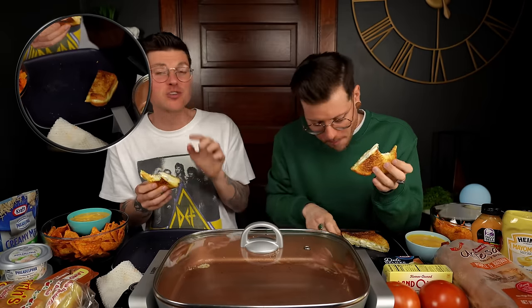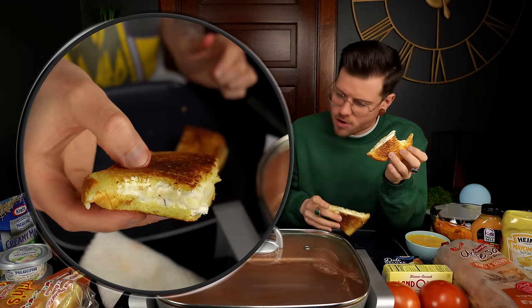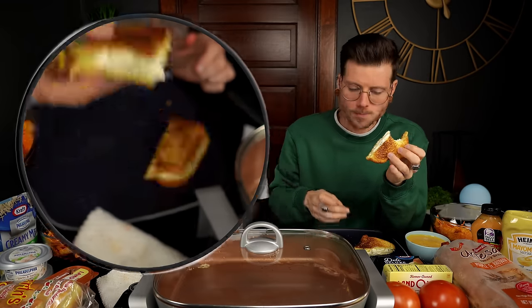It's not ridiculously melty in the center, but it doesn't matter — it is perfect. Mine looks a little more melted than yours. It is actually pretty exceptional. I did use the appropriate amount of butter. This is excellent.